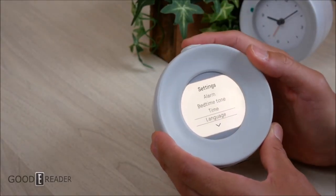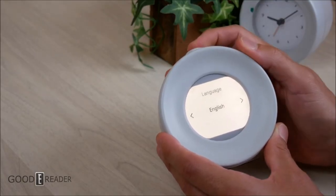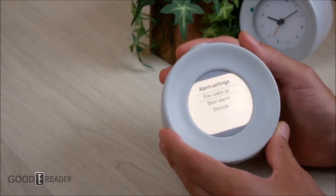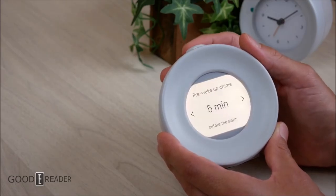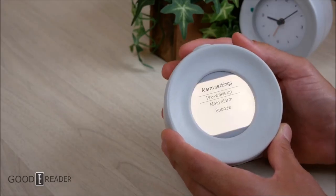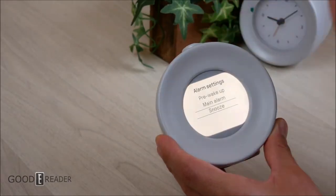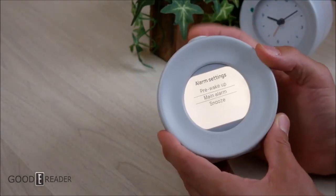If you go to language, you get four languages: English, French, Spanish, and Polish. If you go to alarm, you can choose the time at which it wakes up. You can also do a pre-wake-up setting — an alarm five minutes, ten minutes, or fifteen minutes before the actual alarm goes off — and then the main alarm. After that you can set snooze. So they really have a before, during, and after setting of the actual alarm itself, making sure you wake up.